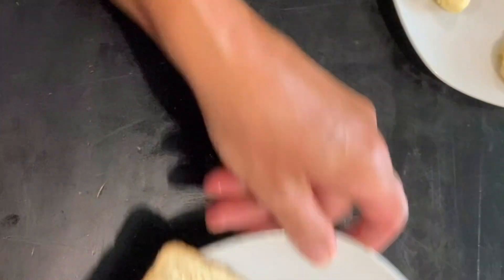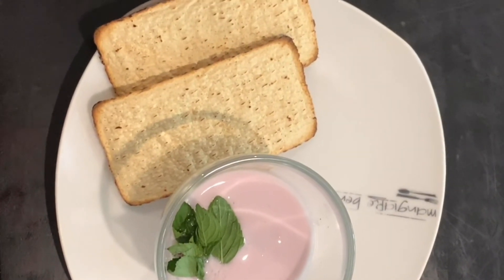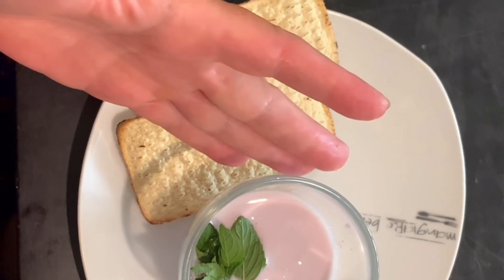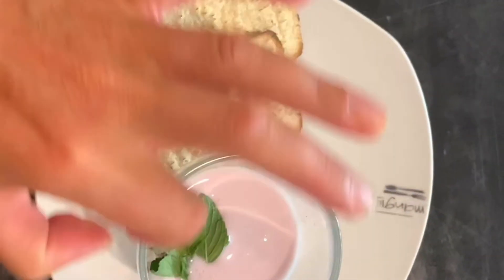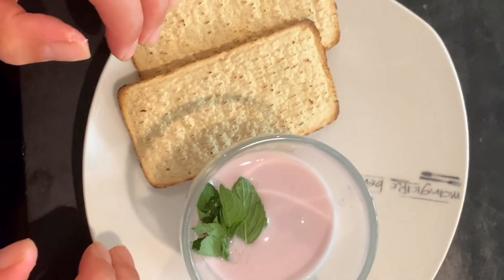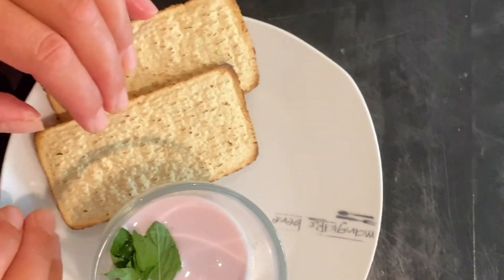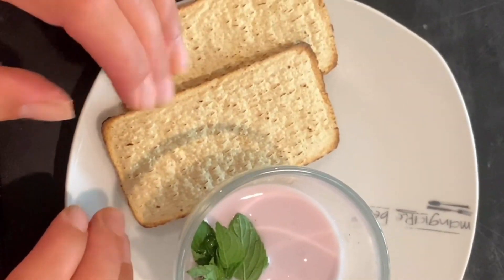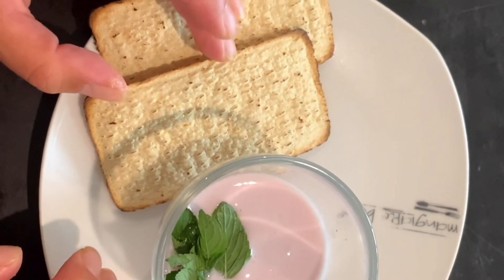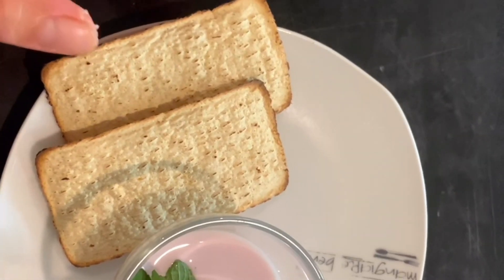The most easy, not too complicated option: I put kefir — you can use natural yogurt — with a slice of mint and some starchy food. I put a cracker; you can use breadsticks or white toast, but not too much — half a toast is absolutely enough. Remember, it's a snack, not a main meal.